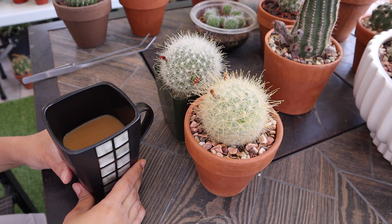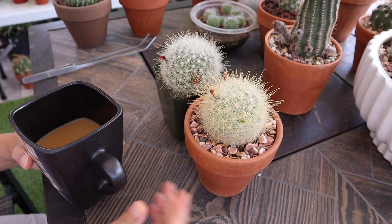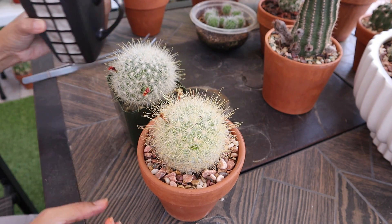Hi everyone! Welcome to Cactus Caffeine and my name is Anna. Today I want to talk to you about this Mammillaria senilis cactus.